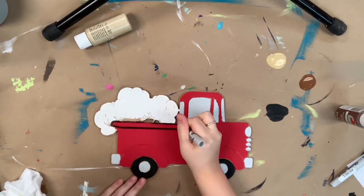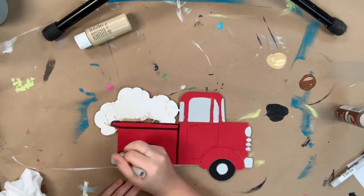Once it's dry, I'm going to go in with my Sharpie brush stroke marker that's provided and I'm going to begin to outline everything.